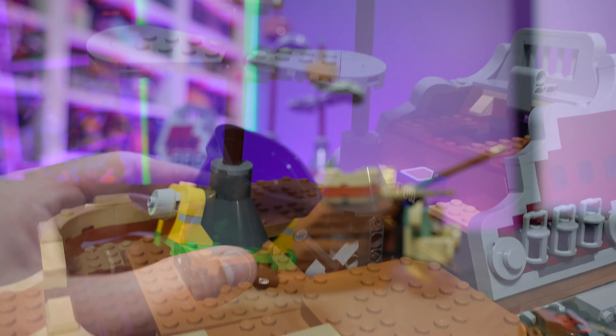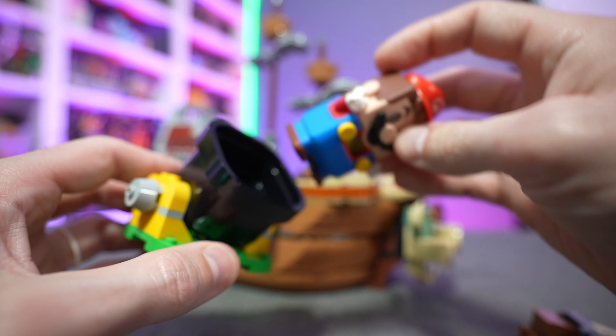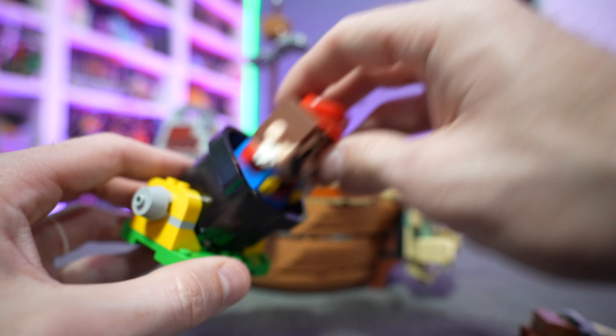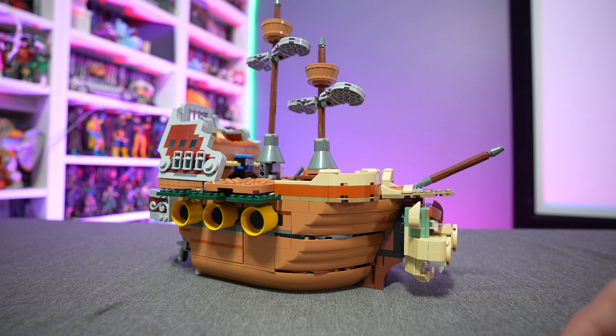You also get a cannon - I say little but it's actually pretty big. This is your start point: you put your LEGO Mario or Luigi in the cannon to start your level, fire them off, and then you can jump onto the pirate ship, which has all sorts of different features.